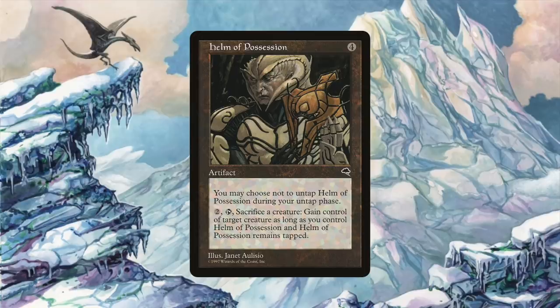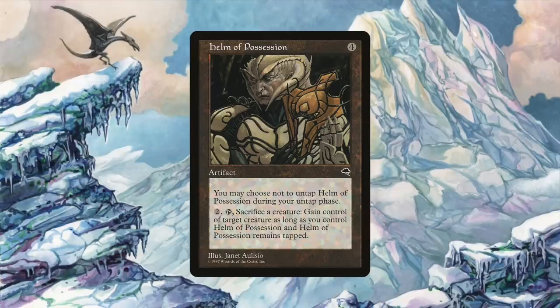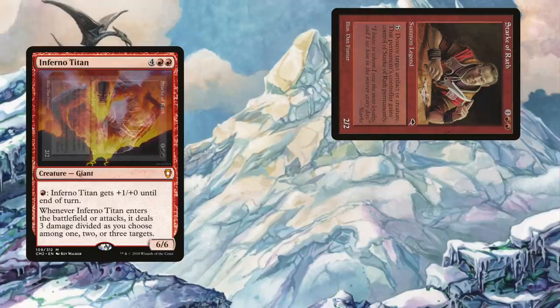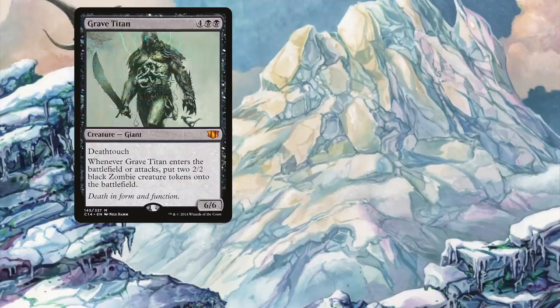We also run Helm of Possession, a four-mana artifact that lets you spend two generic and tap, sacrificing a creature, to gain control of target creature for as long as you control Helm of Possession and it remains tapped. This allows us to gain control of an opponent's creature, destroy that creature with Stark, and retain control of Stark while doing so. For example, if an opponent has an Inferno Titan and a Grave Titan, tap Stark targeting Inferno Titan, then in response tap Helm of Possession targeting Grave Titan — sacrificing Stark as the cost. Inferno Titan is destroyed and we steal Grave Titan.